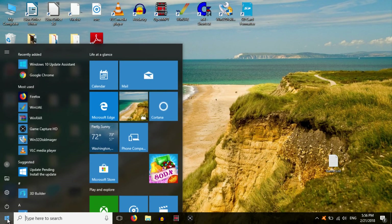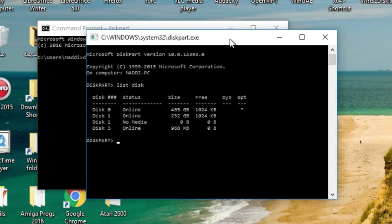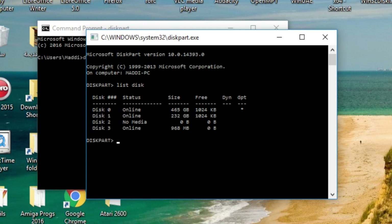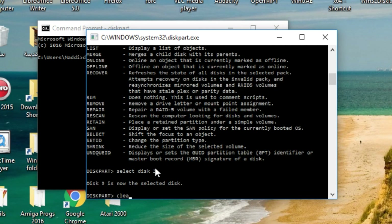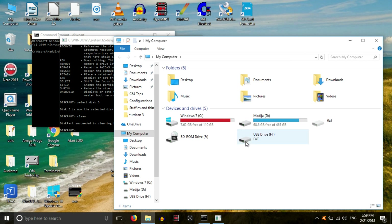The first thing we need to do is actually clean up this drive. I'm not going to format it — I'm going to clean it so it'll be unformatted. That's because Windows stops the Amiga itself from partitioning and formatting the disk if it's Windows-formatted, for security reasons. So we need to type 'list disk' — it's disk 3 here, the 960 megabyte one. Be careful, you can wipe your system if you select the wrong disk. Select disk 3, then clean it.